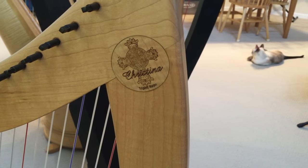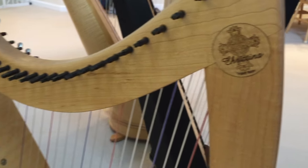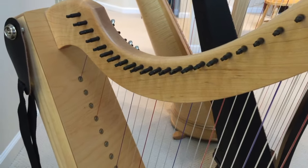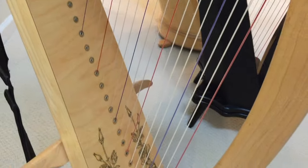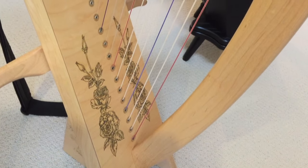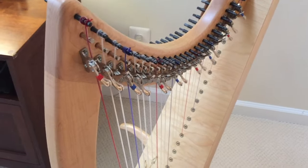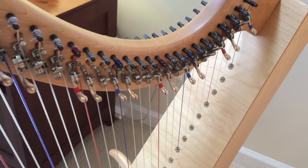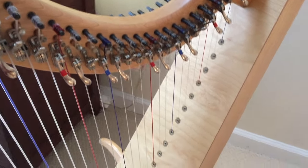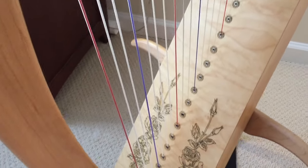It's a round harp for the hospital and it's about 7 pounds and 34 inches high. It has 25 strings and it runs about $1,995, maybe a little bit cheaper. I got the full levers on it as well. That's a beautiful rose engraving — I love this.